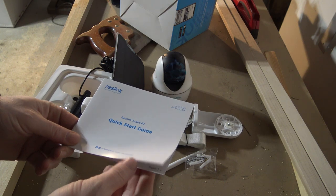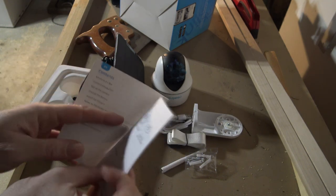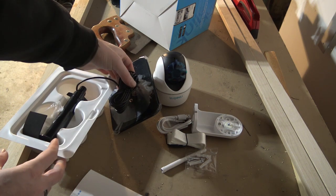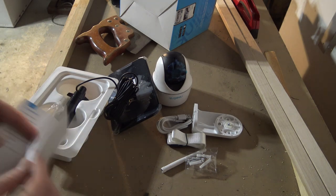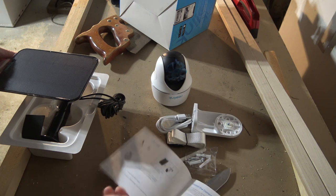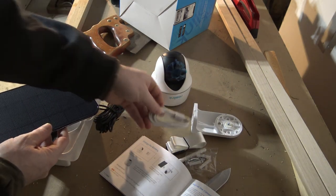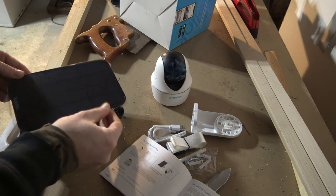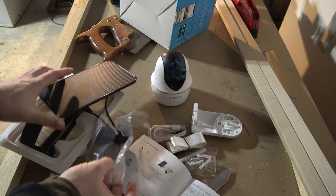Step number one is to read the quick start guide to make sure we get this put together properly. One thing I wanted to check was the length of the solar panel cable — it's actually 12 feet long, so your panel doesn't have to be right beside your camera. Looks like we've got all the required parts. The first thing we need to do is get a base charge on the camera, either by using a wall adapter with the USB or by charging it directly from the panel. Let's set it up and put it out in the sun — it's a beautiful sunny day.